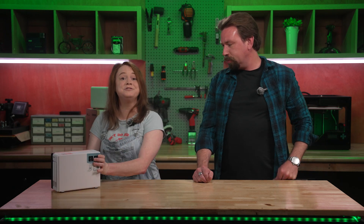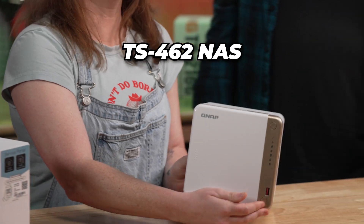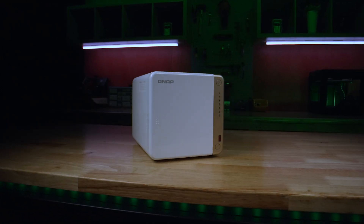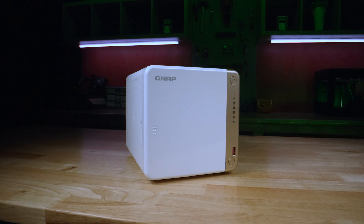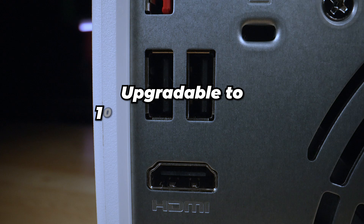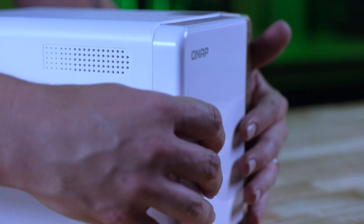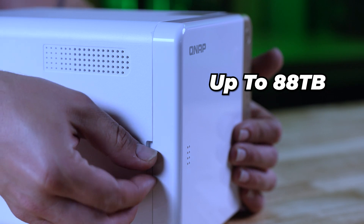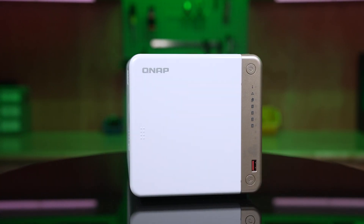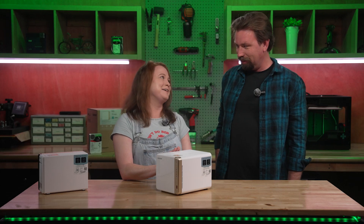Let me introduce you to the TS462 NAS. This is prosumer-level data storage — what content creators, editors such as yourself, and small businesses need to help distribute and synchronize storage with an upgraded path of up to 10 gigabit ethernet networking. Super fast transfer speeds. You'll have access to tons of storage up to 88 terabytes for all the videos you edit. You'll definitely need more processing power for small server apps and video transcoding, and with up to 4 terabyte NVMe cache, this will upgrade your path to higher performance.